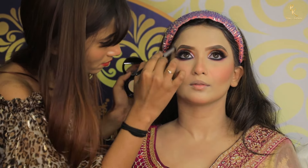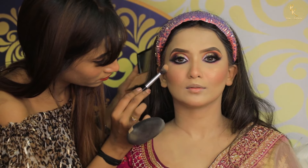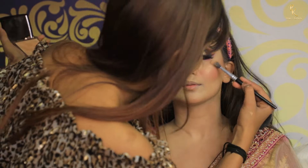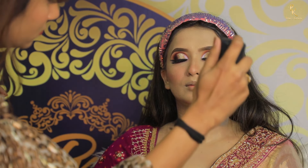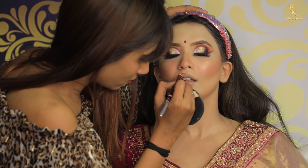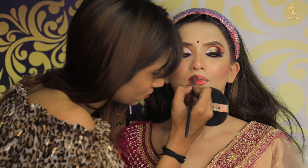Next I am using OJI highlighter in shade Golden. I am using black kajal as well. Finally, I am using makeup fixer to fix my look.